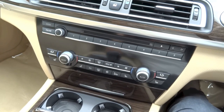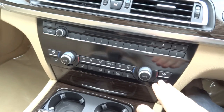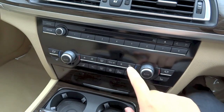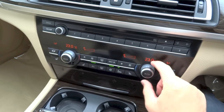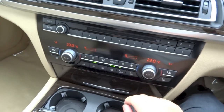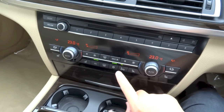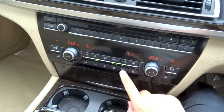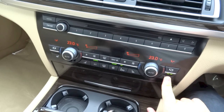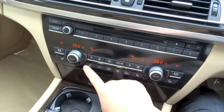The 740Li in Malaysia does come standard with a quad-zone automatic climate control system. All of your front controls are located right here. You have a separate set of controls for the rear which I'll show you later. For the front controls, you have individual fan speed, temperature, automatic mode, and different modes for the driver's side and front passenger's side. Apart from that, you also have front and rear defrost, maximum air conditioning, air conditioning, and recirculation or automatic recirculation buttons. And you have three-stage heated and cooled seats for both the driver and the front passenger.